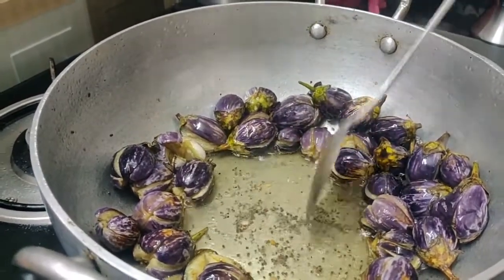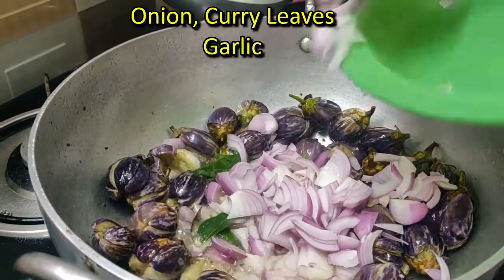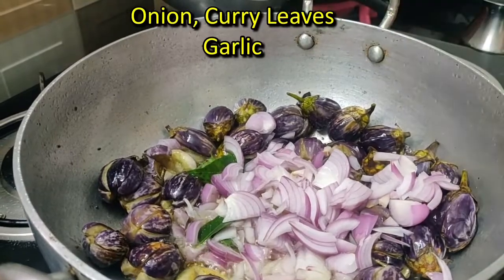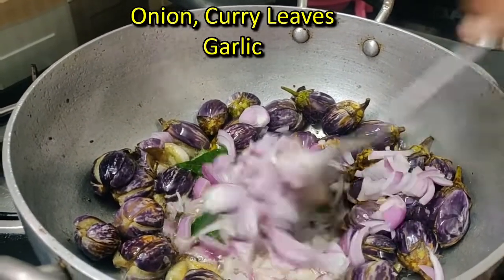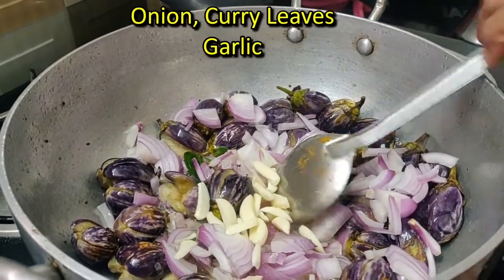Put it in the pan and stir. Now we have to make the batter. If we are making the batter, we will get to the left. We will get the batter and we will get to it. We will put the batter in.